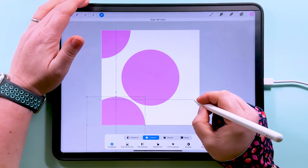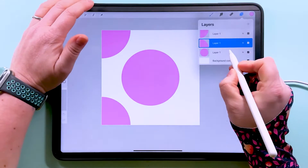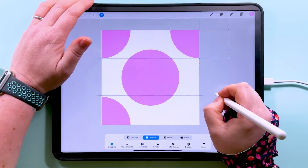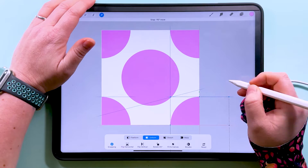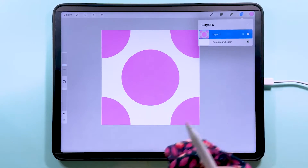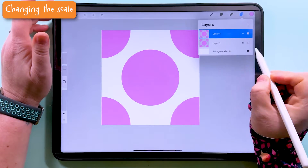When you drag it into the corner you'll know it's snapped into place because you'll see those two orange lines crossing. We're going to do that up into each of these corners, then pinch all of those together.